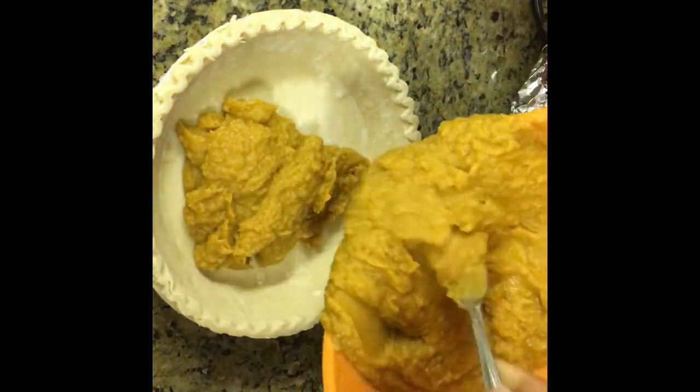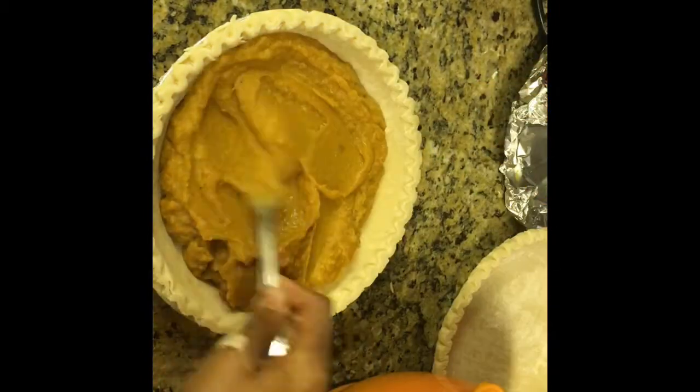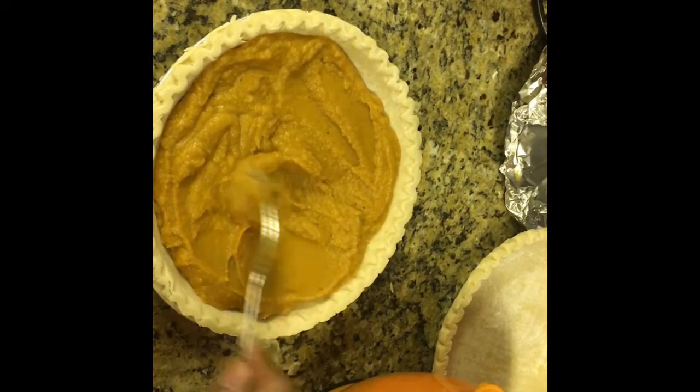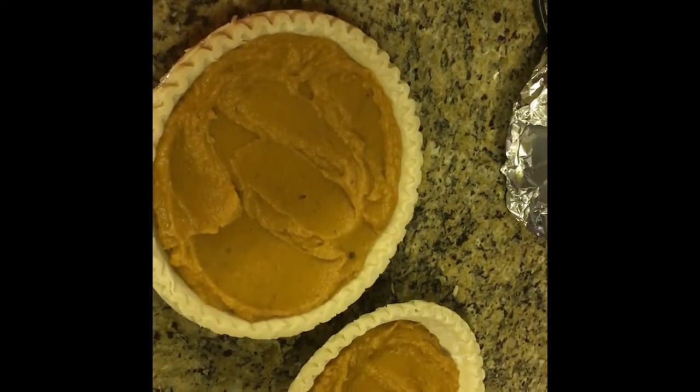Once everything tastes great, I'm going to add the mixture into these pie crusts — I bought these vegan pie crusts from Whole Foods. You should probably leave about three quarters of an inch from the top; that will prevent them from sticking to the foil when you put them in the oven.